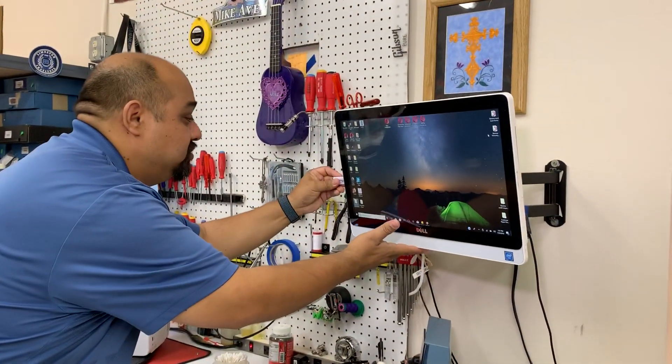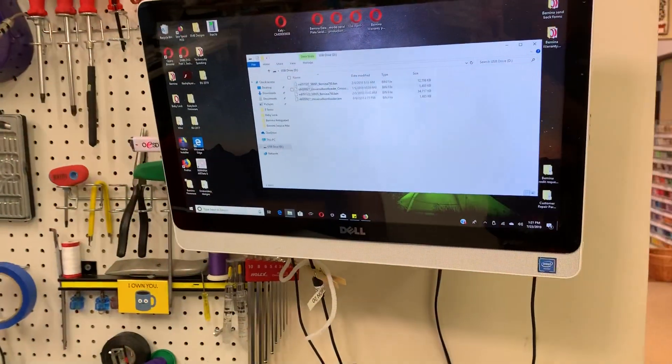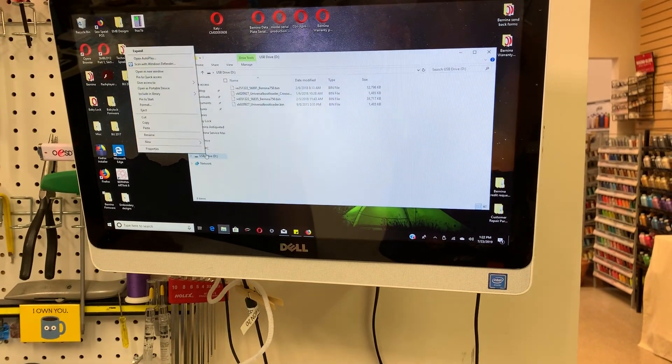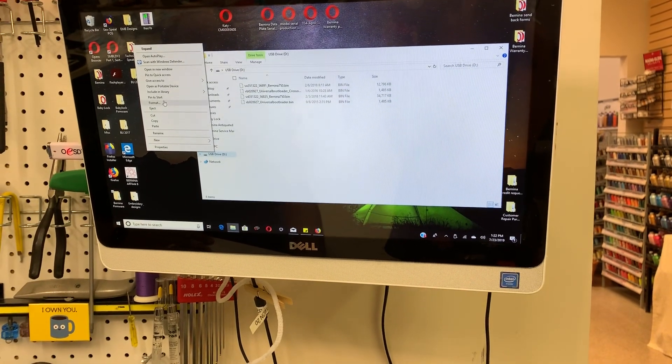You would put your stick into the machine itself. It's going to pop up and you'll see all your little data here. You're going to right-click your USB drive — make sure you are selecting the right thing — and then go to Format.